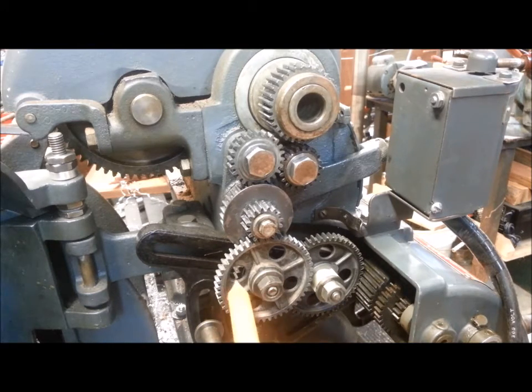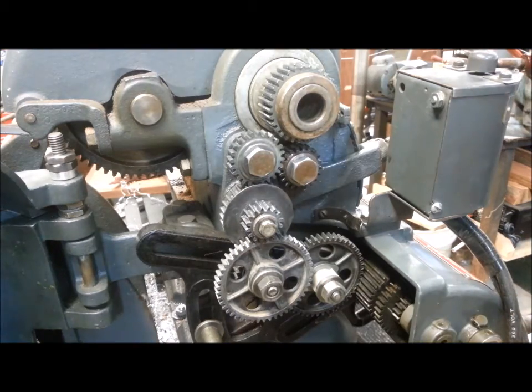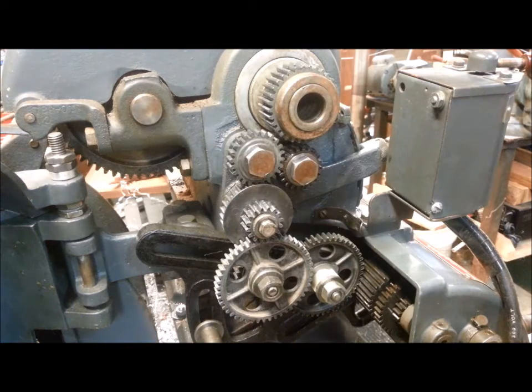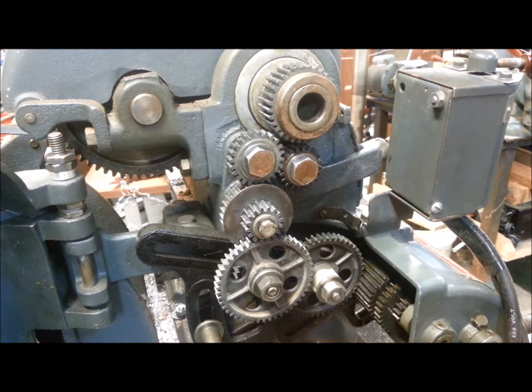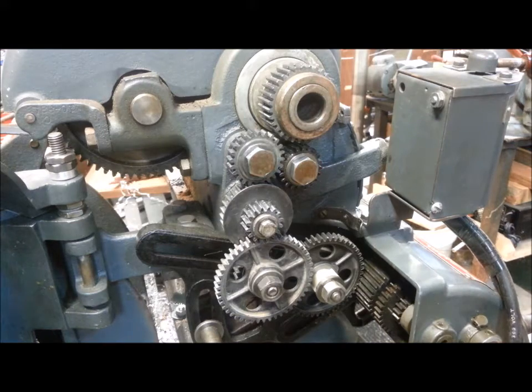So all of your gearbox readings will be doubled. If it says it's going to produce 10 threads per inch, since the carriage is moving at half the speed now, it'll be 20. I primarily have this in here for machining purposes, but I can do almost all common popular threads just by remembering to double the number I see on the gearbox.